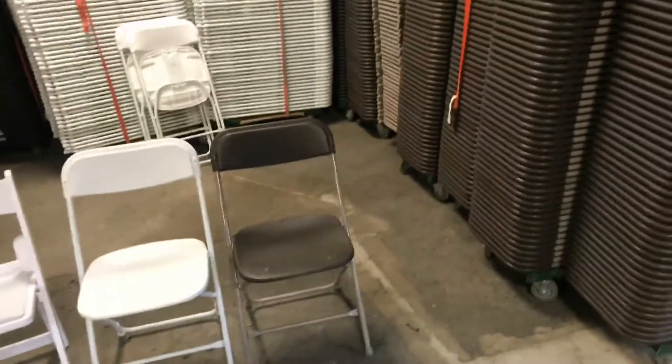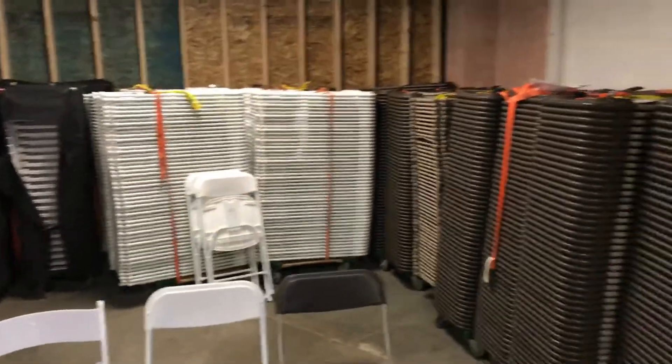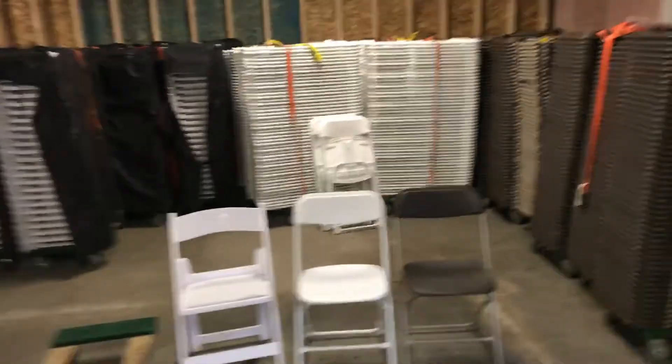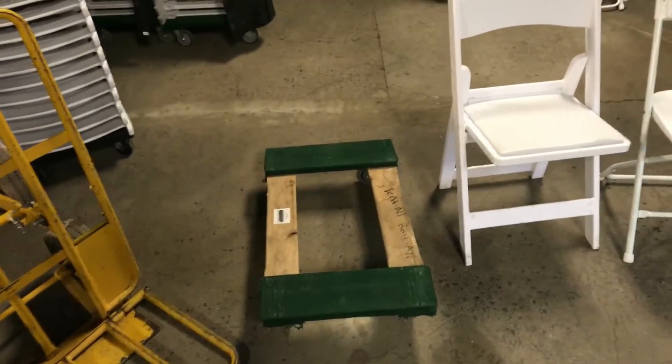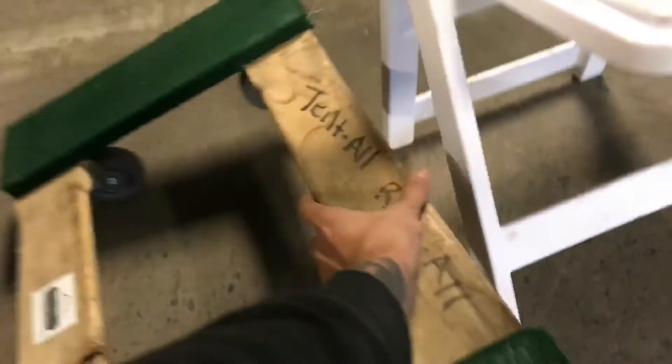The important thing about chairs is you want to move them easily. You want to show up to the job site and get them off the truck and into the backyard easily. We put all our chairs on these four-wheeled mover dollies, which have really good wheels — not the crappy kind from Harbor Freight. These each cost about $40 to $50.